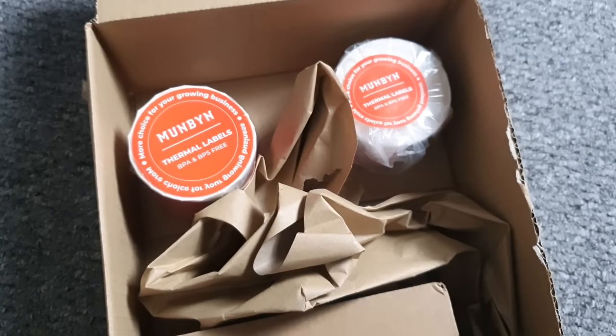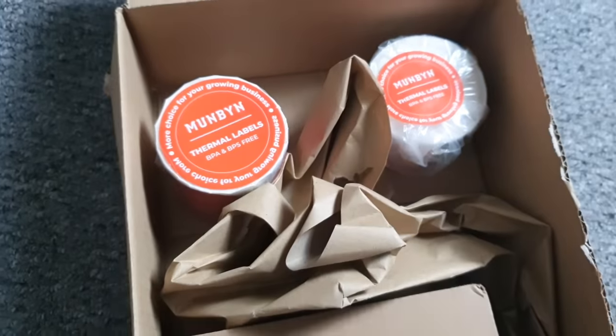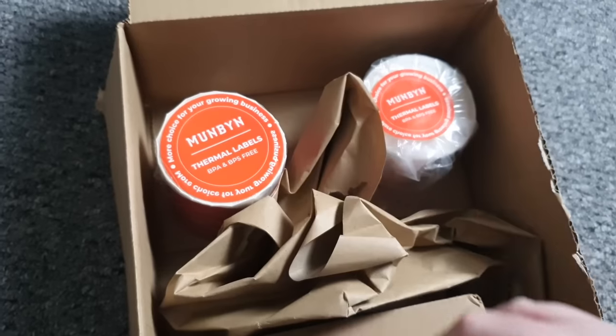Oh look at this guys! We've been sent a package from... Munbyen? Munbin? I think? You might remember we did a video on the FoMemo thermal printer - that was quite a while ago now.